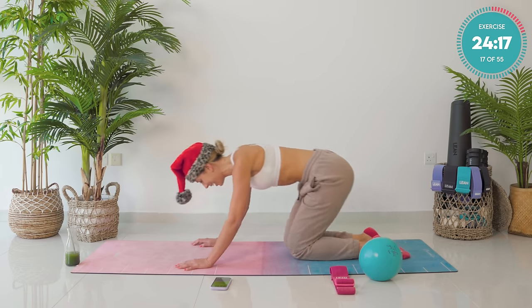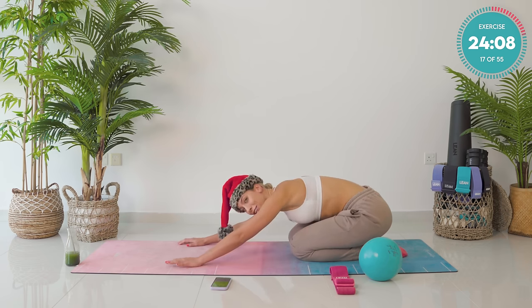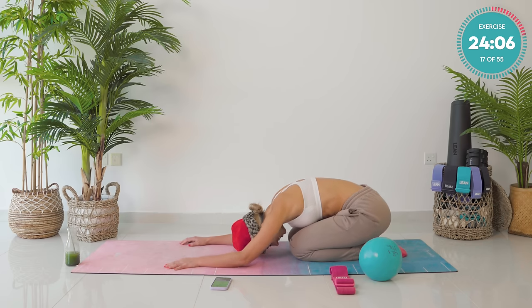Take yourself back into a worship punch stretch. Just enjoy. Breathe. Amazing work, guys. Your glutes should be awake. You should be feeling those booty muscles.